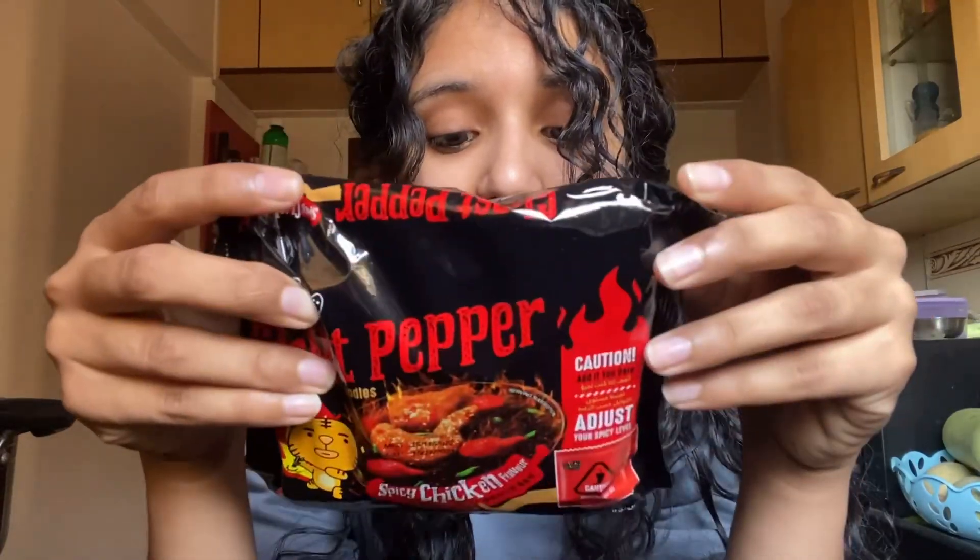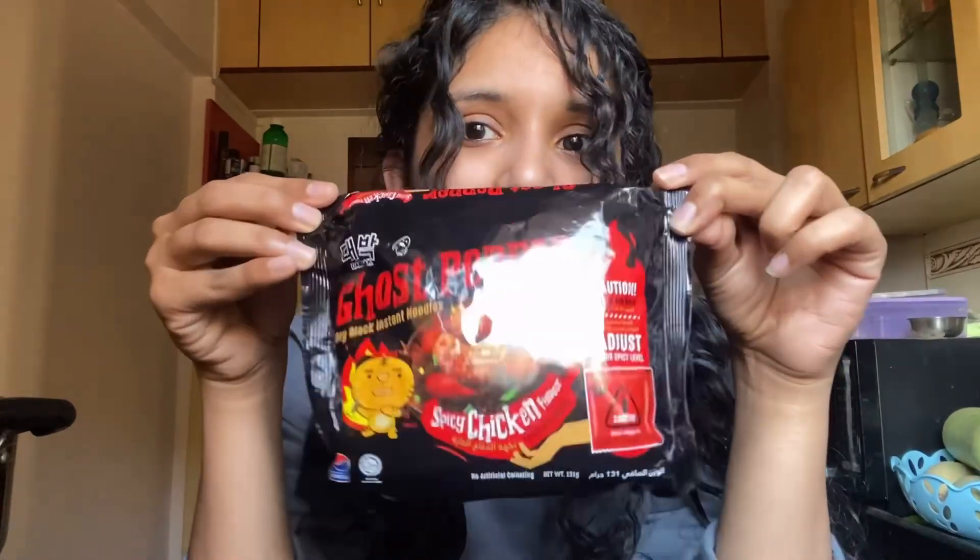I don't know if I'm actually excited to try this one or maybe a bit scared, because the spice level on this one is 1 million Scoville — that is even more spicier than the 3x. Last time I tried Sprite after the 3x and it was horrible. Please do not try any cold drink after eating anything spicy — I literally puked the entire thing out, just letting you know.